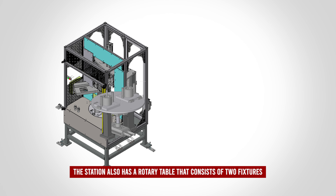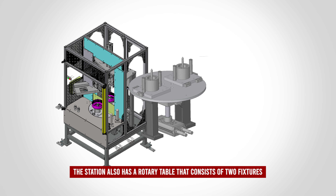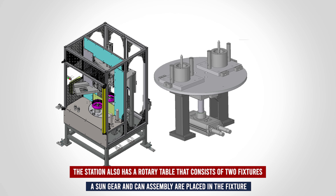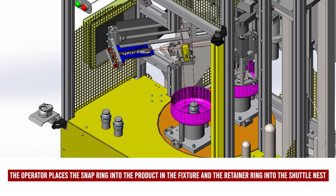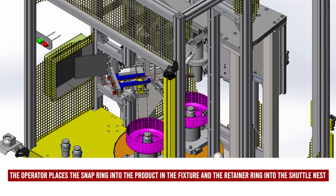The station also has a rotary table that consists of two fixtures. A sun gear and a can assembly are placed in the fixture. The operator places a snap ring into the product in the fixture and the retainer ring into the shuttle nest.